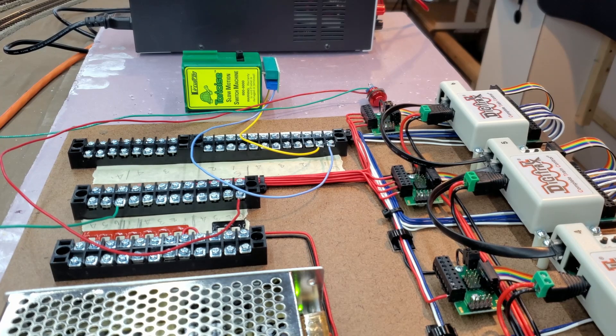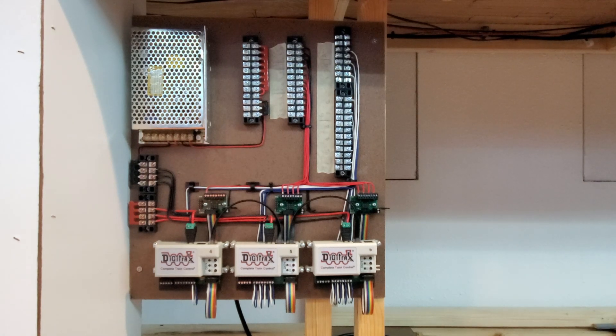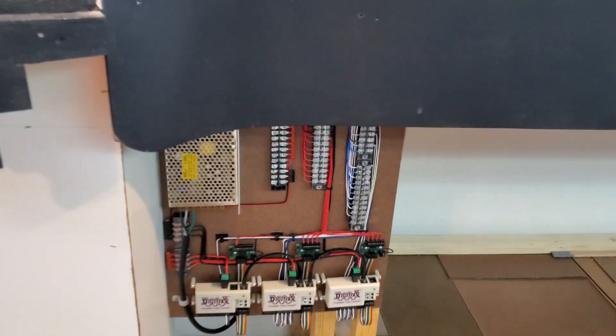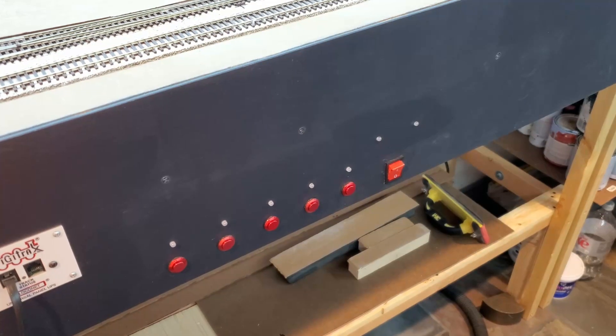I have the panel mounted for the industrial section and for the scenic section. Now it's time to start running some wires. The first thing I'll run is the power cable for the power supply, and then I'll start wiring up the tortoise machines. I have the DC panel installed and the tortoise switch machines wired up — I don't have the LEDs wired up yet.